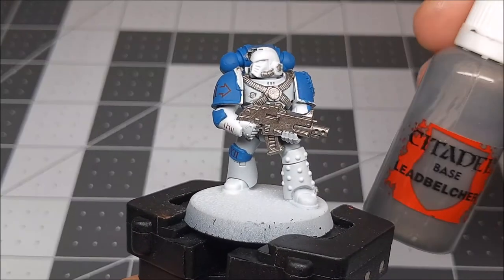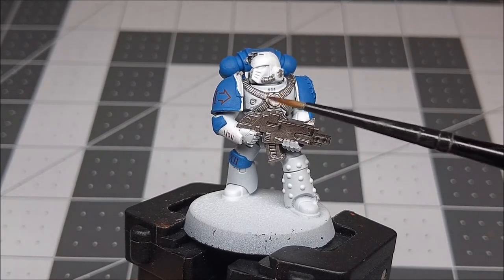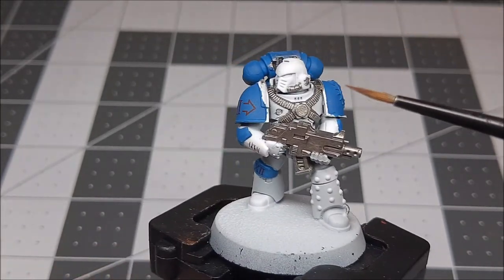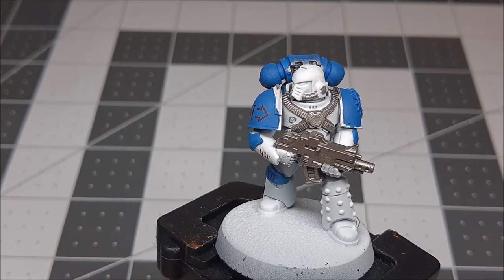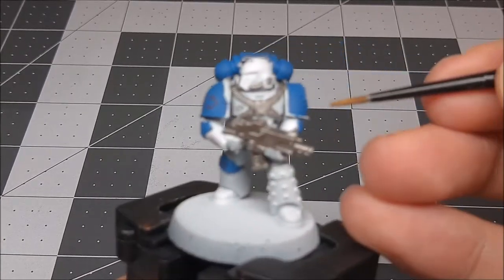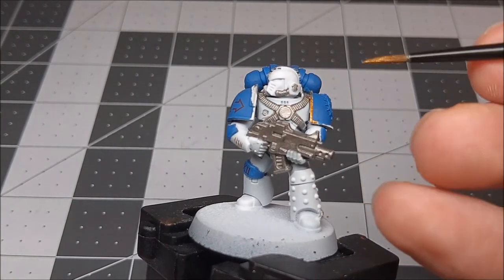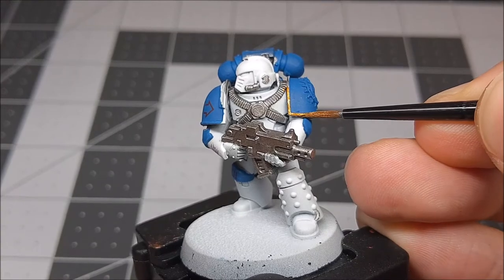We have finished our Leadbelcher, which is our GW Citadel base color — two thin coats on the actual piping and strapping on the chest piece, as well as a little bit on the communications gear and piping. If you made some mistakes, like going liberally around the backpack area, don't worry about that. Once we do Retributor Armor, we're going to come back and clean up everything anyway with our base color of blue. Next up we're going to do our first thin coat of Retributor Armor on areas like the shoulder pads and the actual icon. If you make any mistakes, we're going to be using our base color to clean anything up, so don't worry.